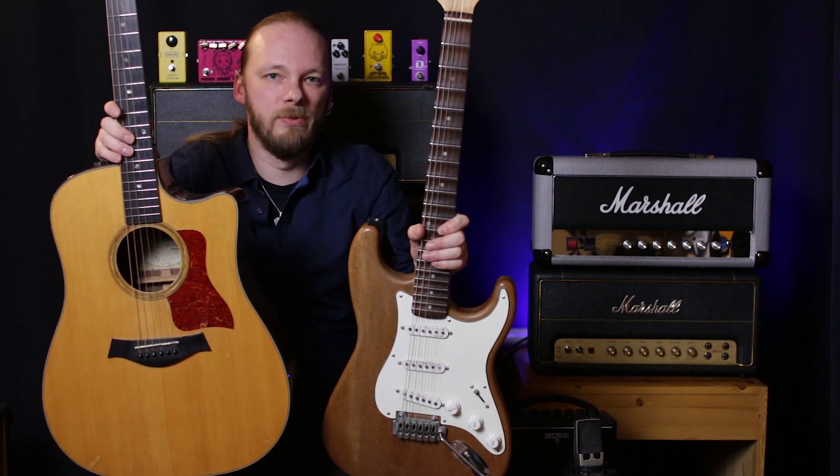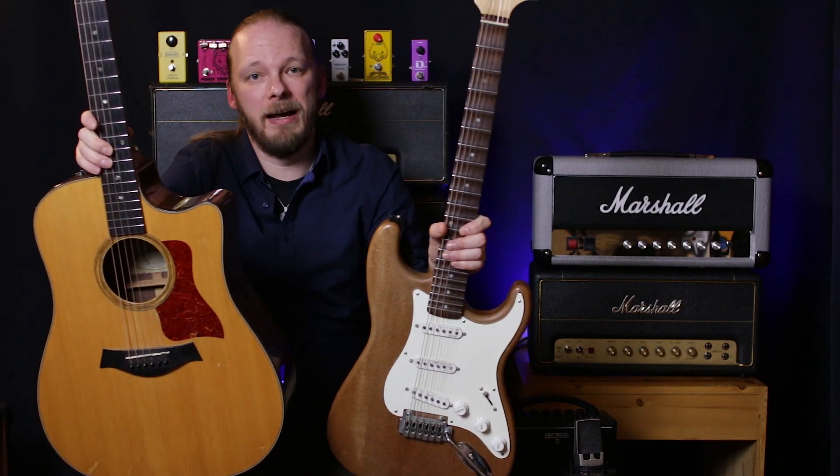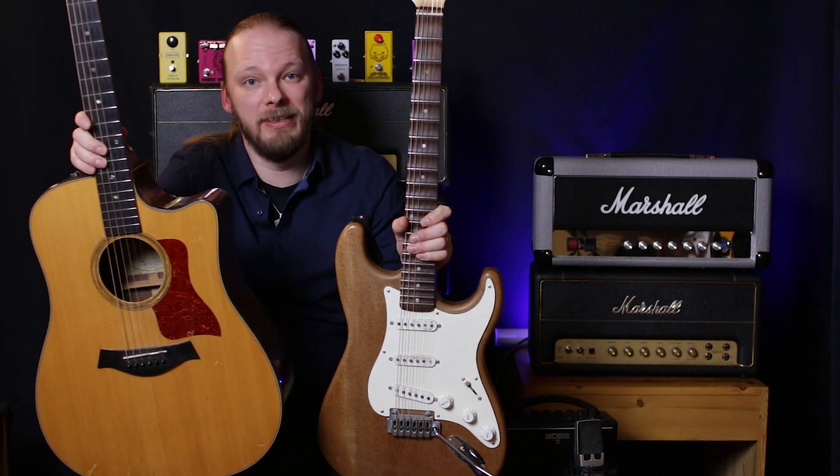But the odds that you will continue playing are much greater if you buy the right instrument for what you're trying to do. So if you have an acoustic and you want to play AC/DC, maybe not the best thing.